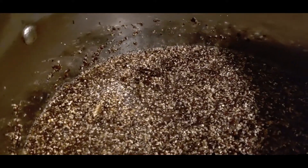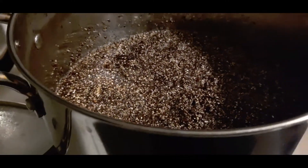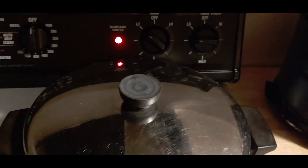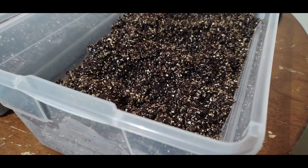Welcome back to Mycology Exploration. I'm the husband and I am the wife, and in this video we're going to share with you our super simple substrate recipe for cultivating and growing many different types of mushrooms.